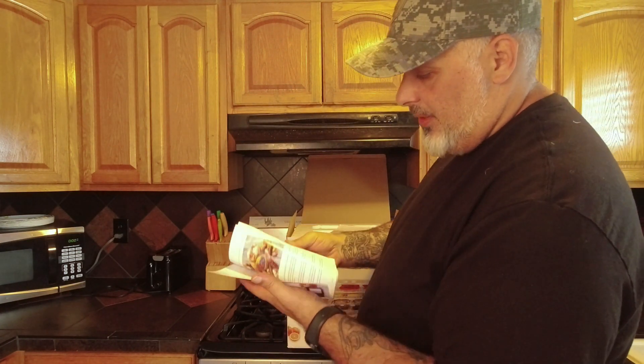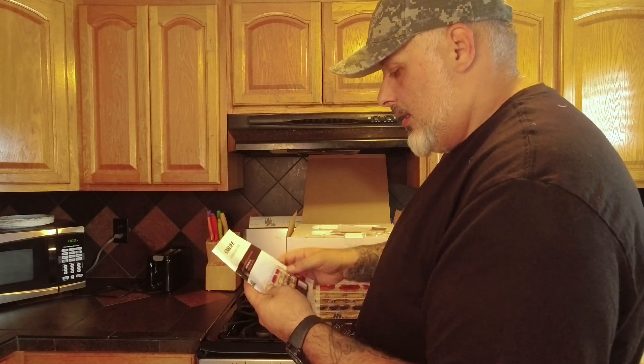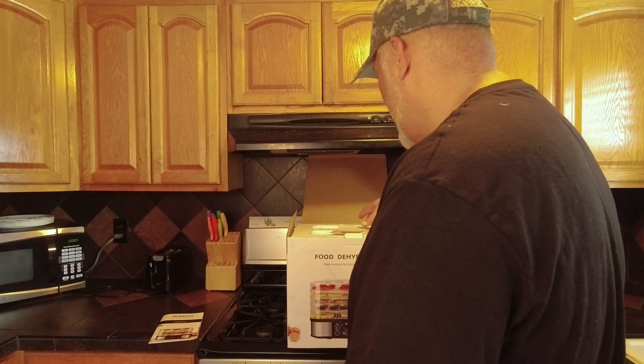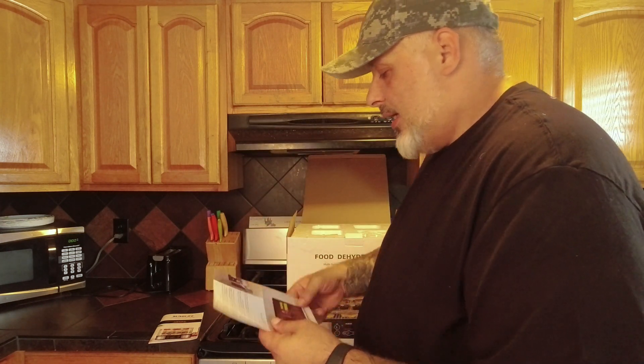So not too complicated. I'm assuming it's not really a complicated thing. I know I've never dehydrated food before. That being said, also down in the comments, I want you guys to tell me what kind of food should I dehydrate — what do you think I should do for the initial testing of this food dehydrator? Should I start with vegetables and stuff like that, or should I do something more complicated like meats?